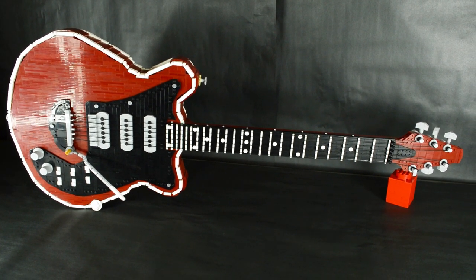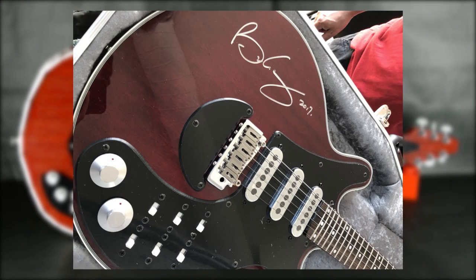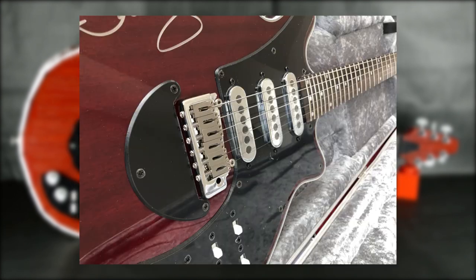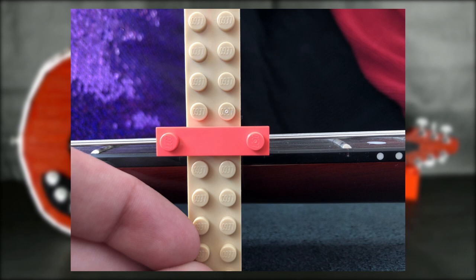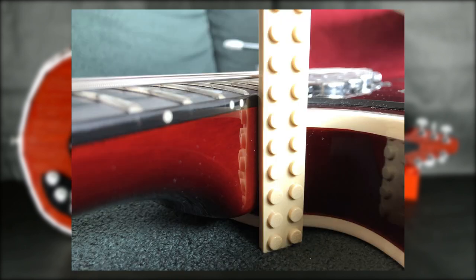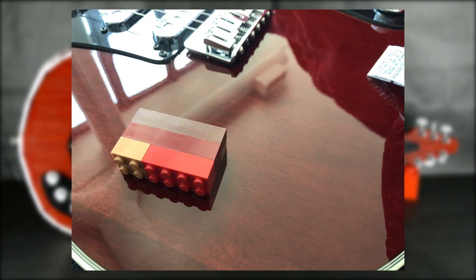This LEGO remake was built to scale with a Burns replica. This project started with lots of research, including visiting a friend of my dad's to use their Red Special replicas for reference. Lots of reference photos were taken showing the scale of various components against LEGO elements, including one for deciding what shade of red to make the body.